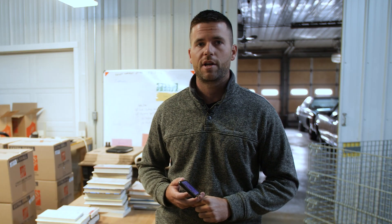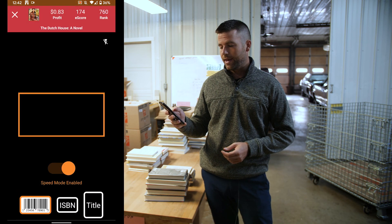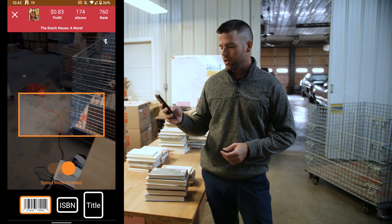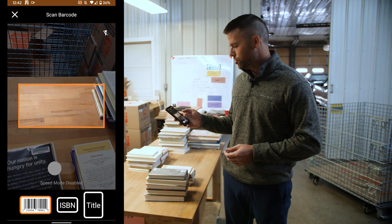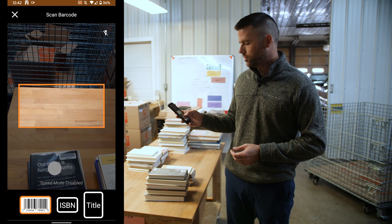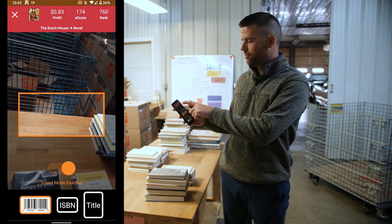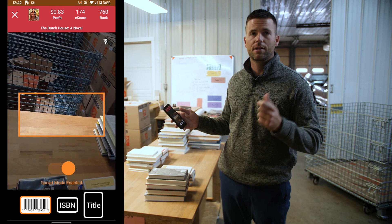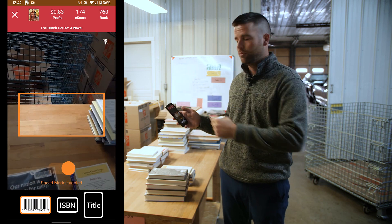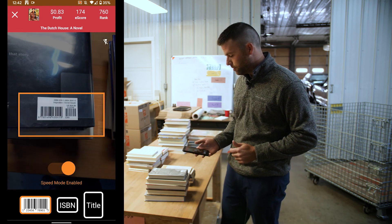This is really cool when it comes to books without barcodes, but let's start with books with barcodes. You can open up Scout IQ, open up the camera, and you're gonna see this toggle here that says speed mode. Right now it's disabled by default and you can turn it on. What this allows you to do is put some of the main information up at the top of the screen, and you can just go ahead and start mowing through some barcodes.